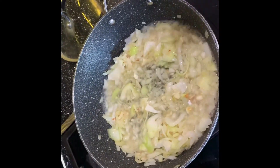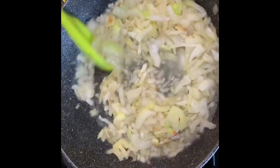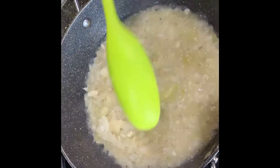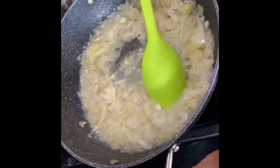Then add a cup of hot water into the onions and garlic. Cover with a lid and wait for the onions to get soft. After the onions have melted, finely mash the onions into a paste.